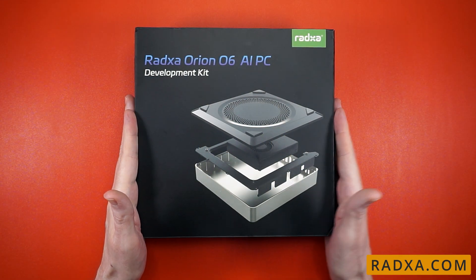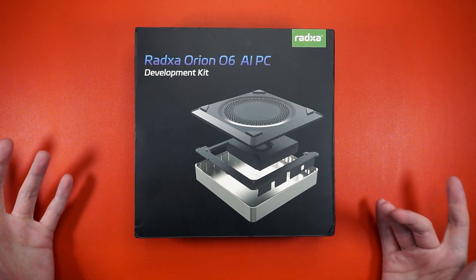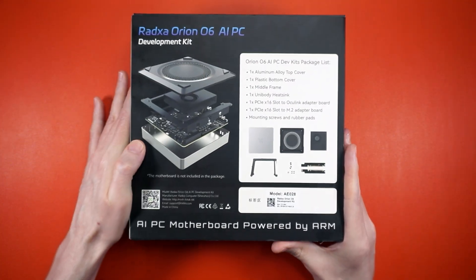This is the O6 AI PC development kit, and I'm guessing that's a good long name because, like, 'metal box' really wouldn't fit well with a fancy artwork. Don't ever hire me for marketing. But yeah, check it out, man.